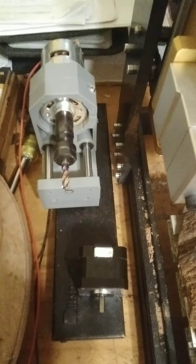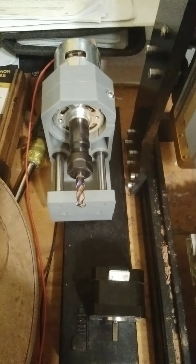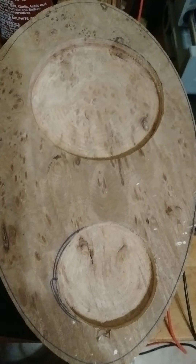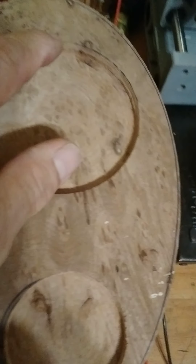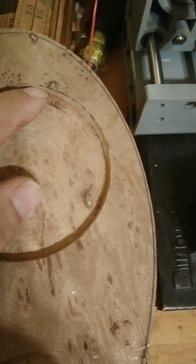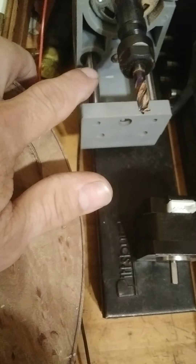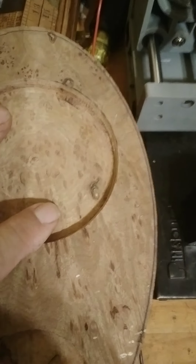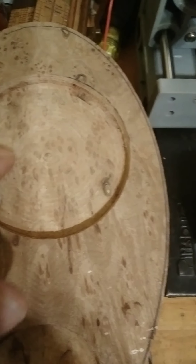My 3018 CNC wood router. I used the factory setup to cut this out first. This is something for my daughter, and as you can see if you look down here, it has a step. The bushing came out of this plastic housing and it wallered out the cut — the cut is just not smooth at all. I thought, well, I can do better than this.